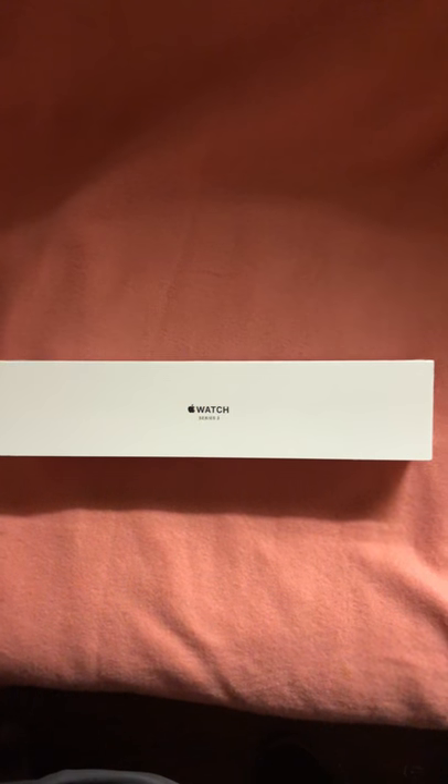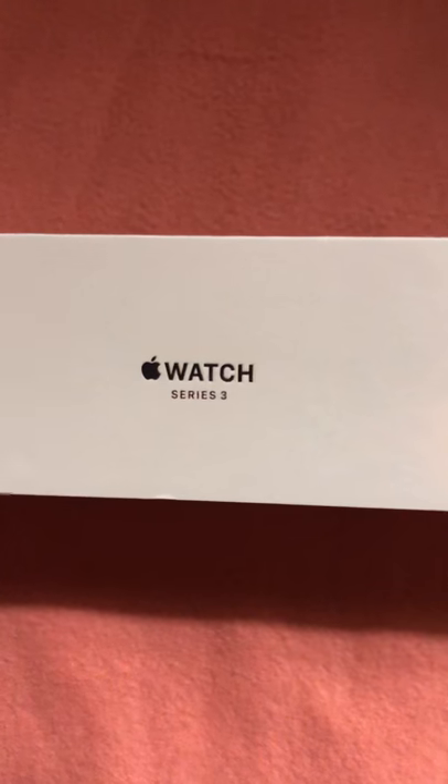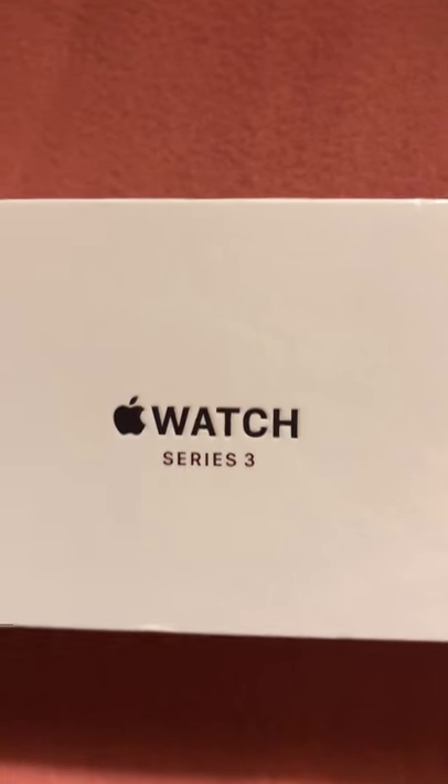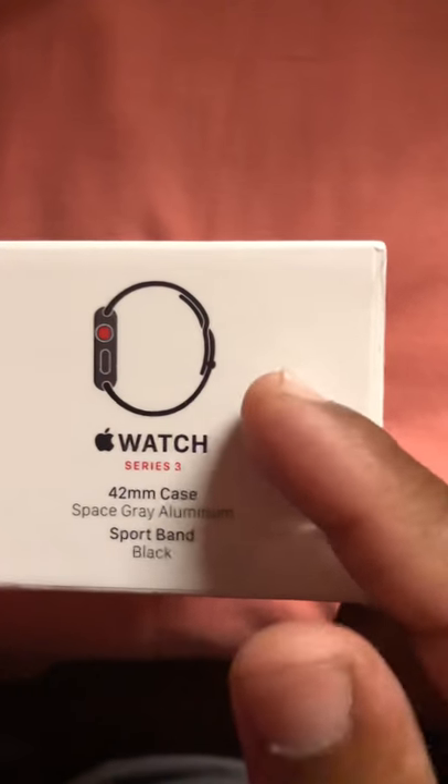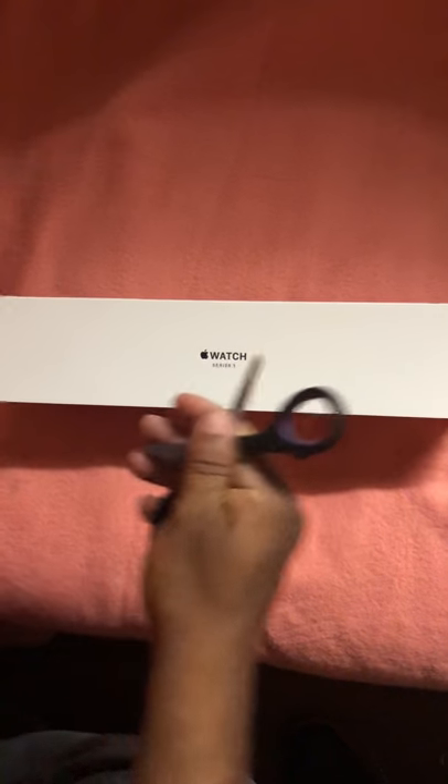This is the Apple Watch Series 3. With the Series 3 you get all these features right here. I got it in black — I didn't want the silver version because it didn't look right to me. Black represents Knight Rider, and black and red is just the best color combination to get.